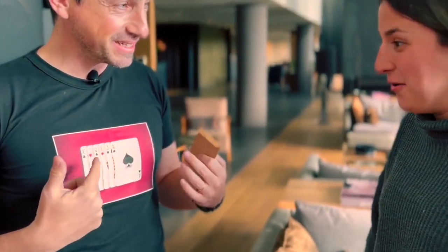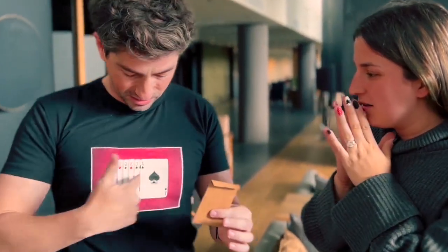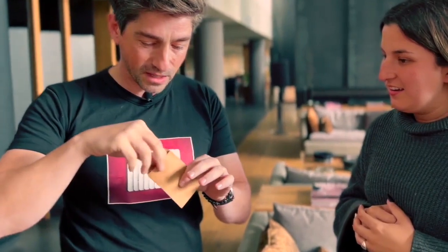Is your card here? No. But wait a minute — they are printed. But I have this envelope, and your card is not here anymore. Which was your card? The Six of Clubs. The Six of Clubs is not here. Look at this. Because the Six of Clubs...